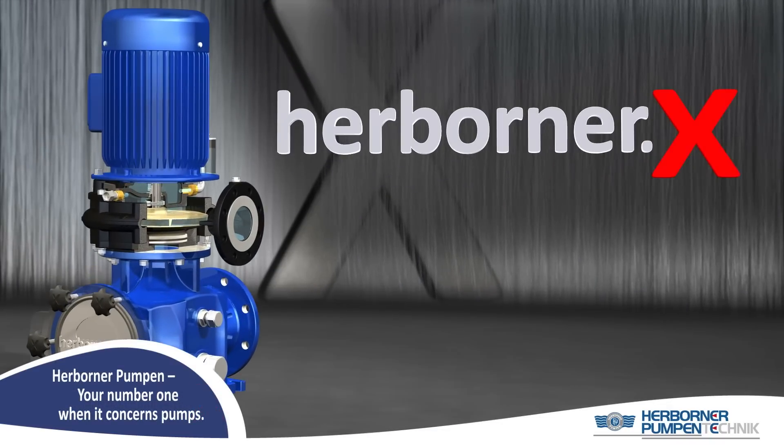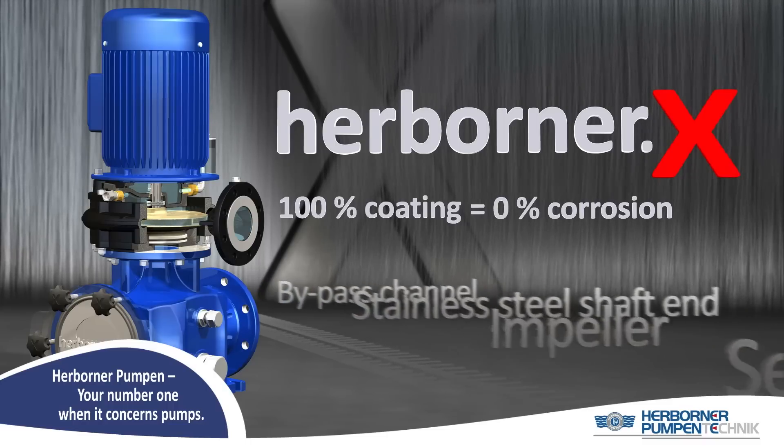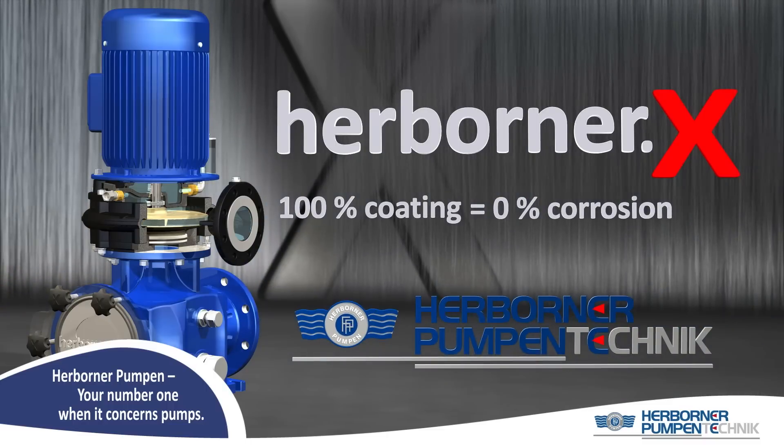The new Herbona X. We make standards. Herbona Pumpen.